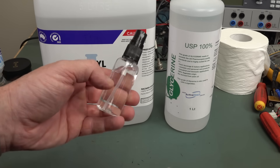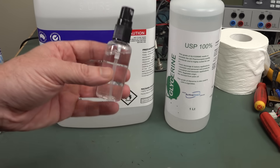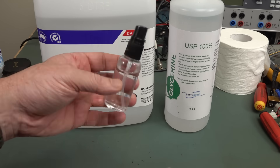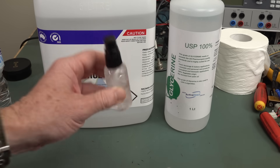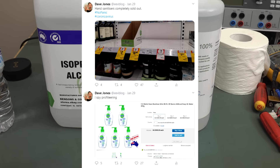This is not new for us, as in the EEVblog family. We've been carrying hand sanitizer like this for donkey's years. In particular, Mrs EEVblog, who is a scientist, a chemist, and is up on these sorts of things. So it's particularly pertinent in today's climate. Hand sanitizer just vanished overnight from all the stores in Australia and online. All those little hand sanitizers that you pay a premium for. But it's really easy to make these yourself, and I'll show you.